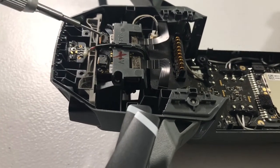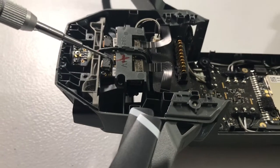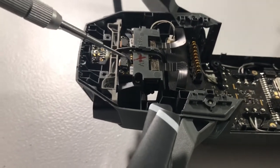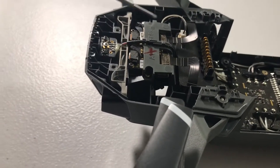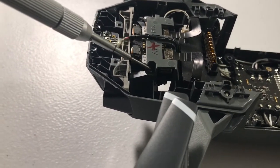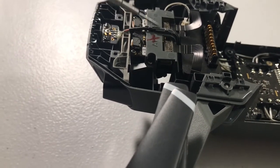As you're removing these cables, be careful because there could be a little bit of glue on them. If so, pry back the glue gently and the cable should come right out. After you take out these two screws, your camera should come out of the unit and you'll be ready to install the new one.